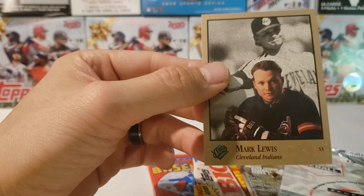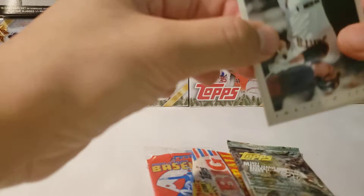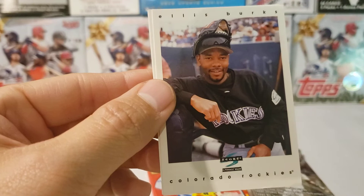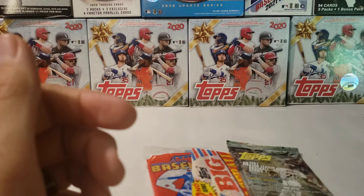Then we got this 1997 Major League Score. I'm not sure who's in these sets but I just want to open them. So we got a Matt Williams — nice. Tom Gordon, Ellis Burks — and I haven't seen him in forever as well. Jason Isringhausen. And Ivan Rodriguez — I haven't seen him in forever. We'll save that one for last, I think.